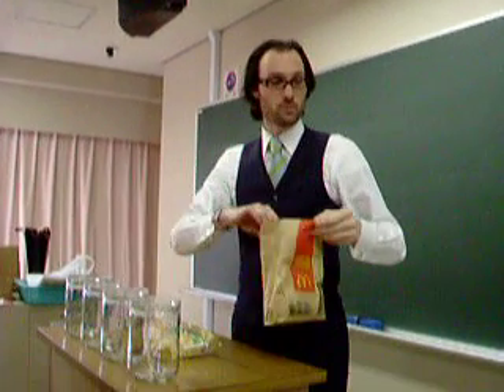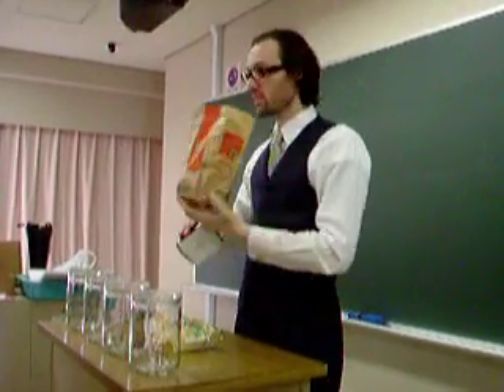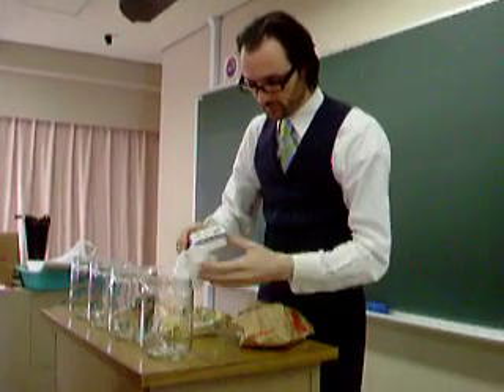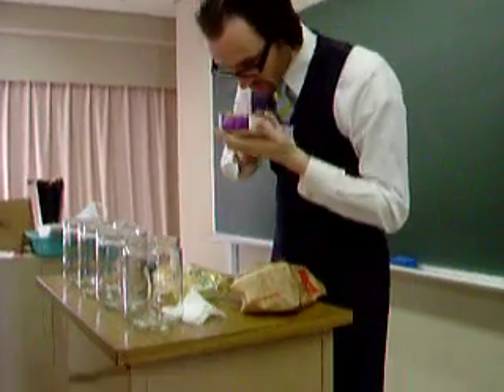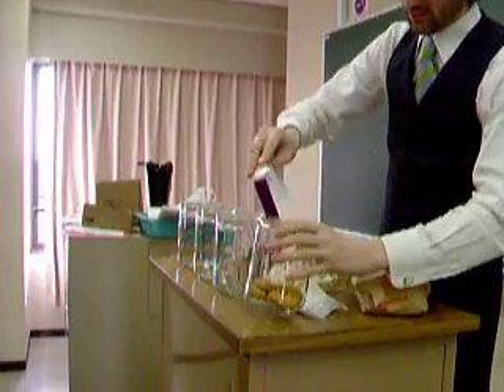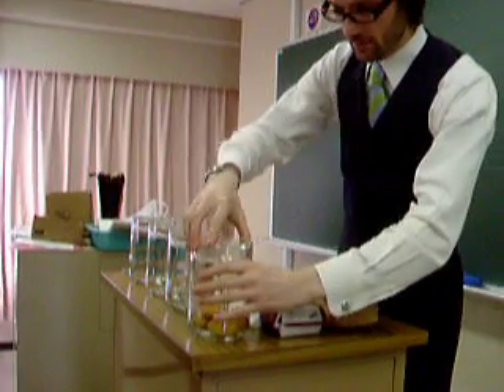Okay, so here we are. The first thing we're going to put in there is these McDonald's chicken nuggets. So first thing's going to go in there. This is this morning's chicken nuggets — put those in there.